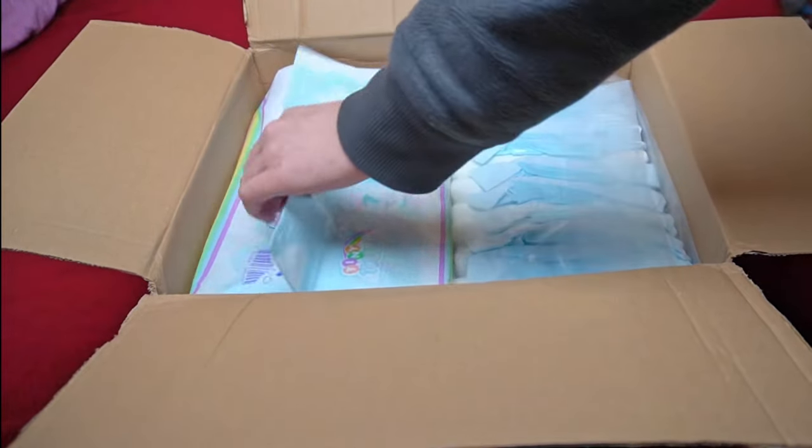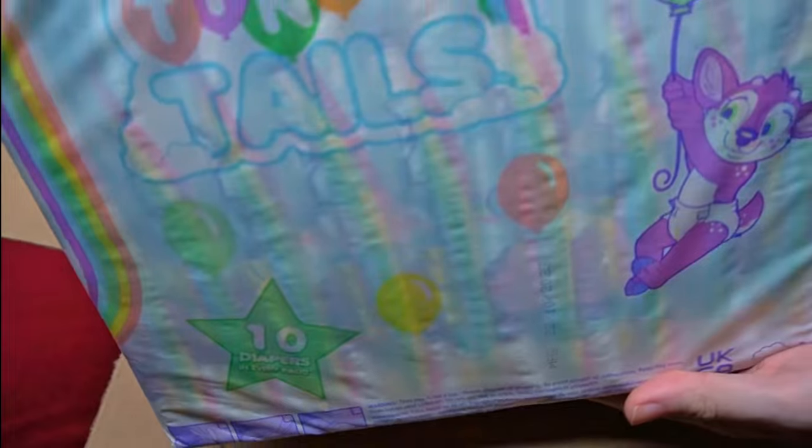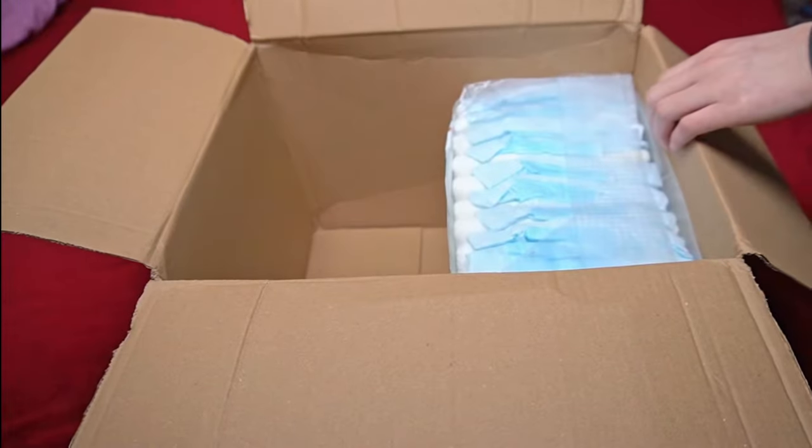Some sellers on eBay do this with gummy bears, albeit less often. The Tiny Tails diaper pack looks like the one in the presentation in the other video, with the colorful design and the slightly transparent film.